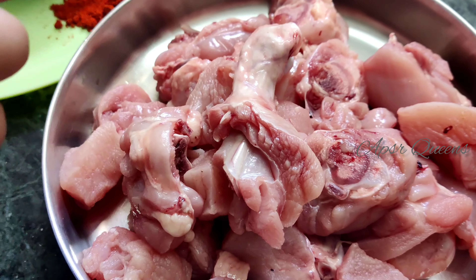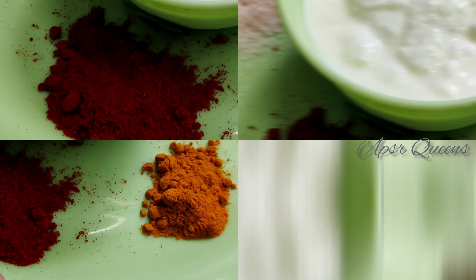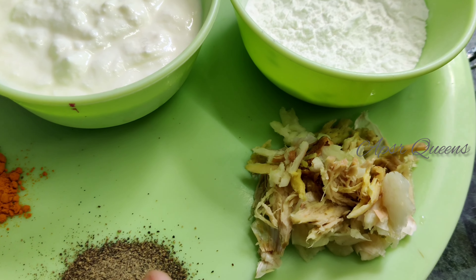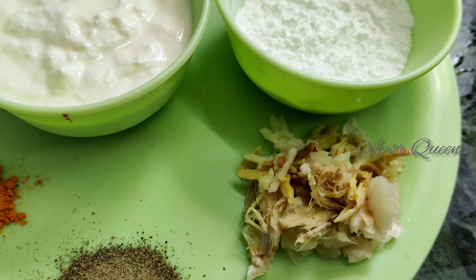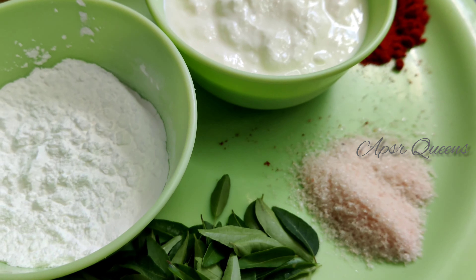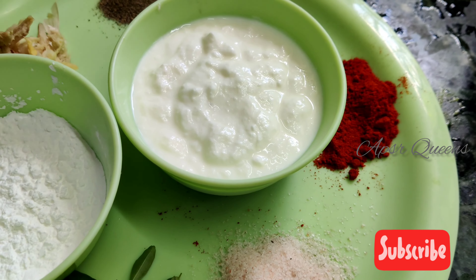Add bone-in pieces. Add a powder, add pepper, add a paste, add corn flour, add curry leaves, add pink salt, and add curd.